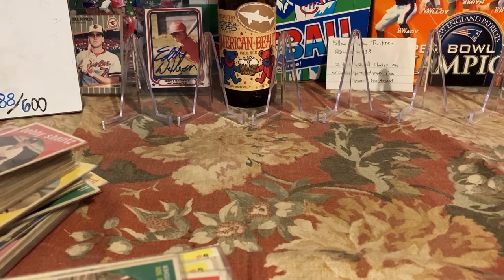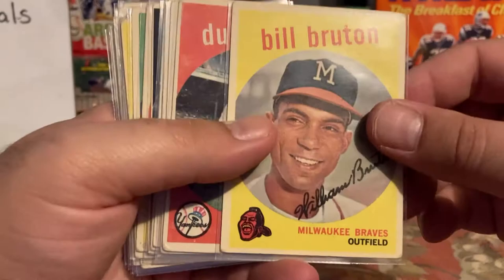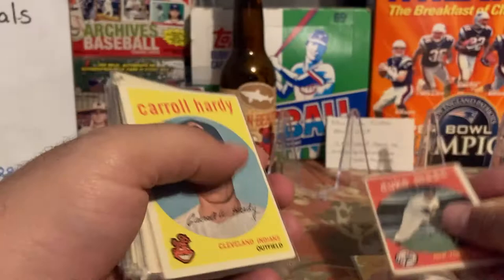These mostly were in sequential order. We've got Pete Daly — decent condition from what I could see from the scan. I think I have Pete Daly, I'm going to put him to the side. Bill Bruton, Duke Maas, Carol Hardy — I might have had him but I'll include him in the pile. Ted Abernathy.